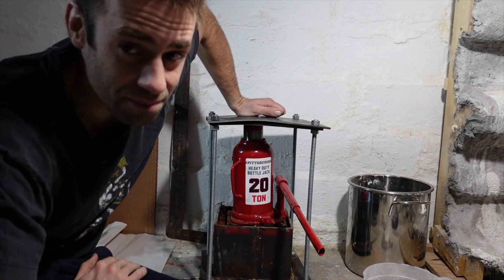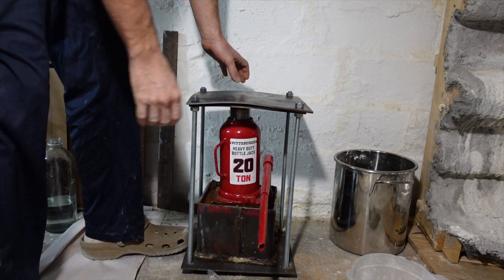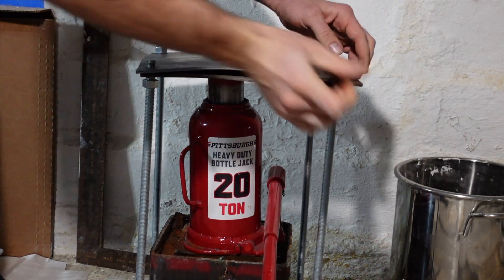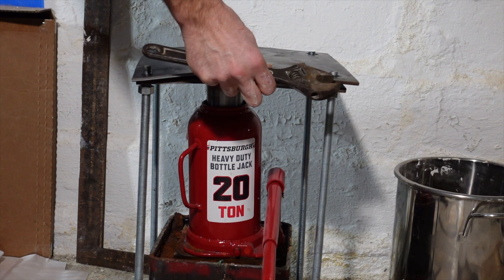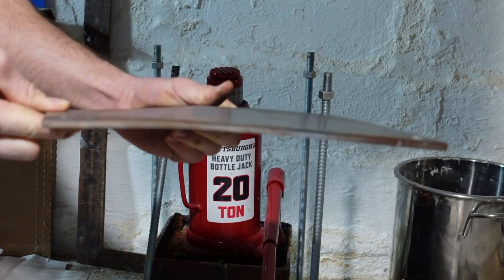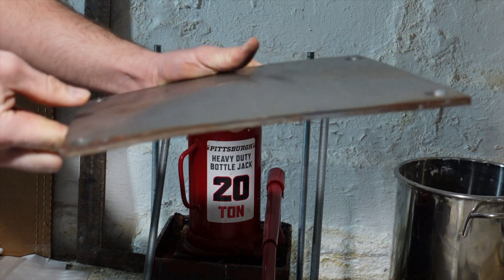Now it's time to open it up. Oh, and it's heavy! Next time I'll have to use bigger threads, thicker steel, and just make it all around beefier. Quarter-inch plate of steel, and I put a pretty good bend in there.